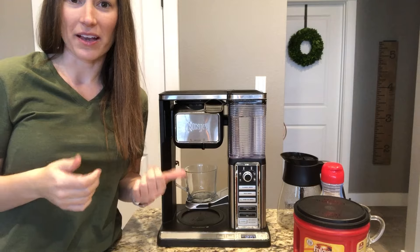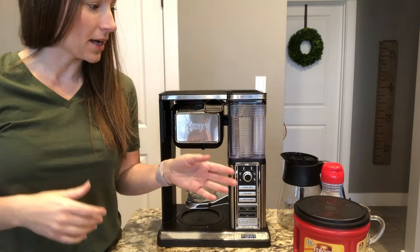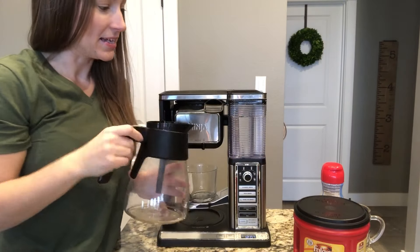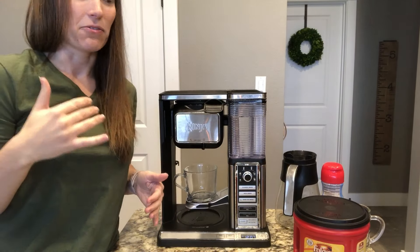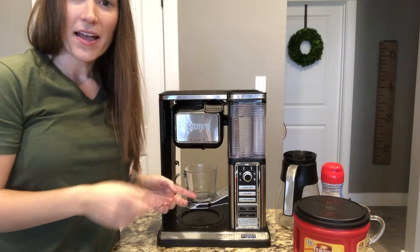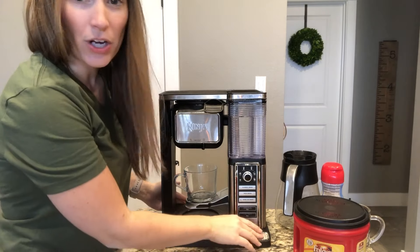There are a few different models but this is the one I have. I've heard from some people who prefer it over their own because it comes with the carafe too. I actually use both — the single serve option or the carafe — because if I have a friend coming over or want more than just one cup, that comes in super handy.